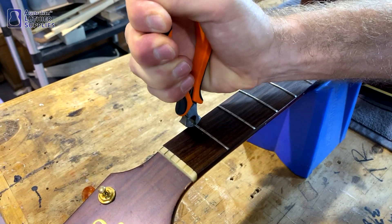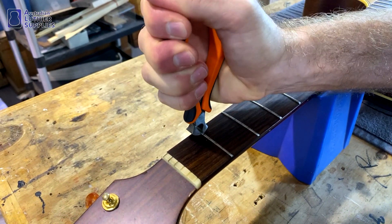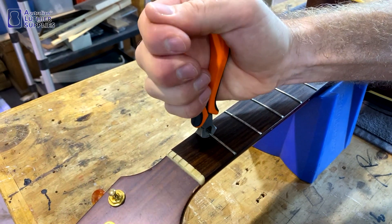Then you just kind of pull on them and the jaws get underneath the fret a little bit, and it just kind of starts to pop the fret up.